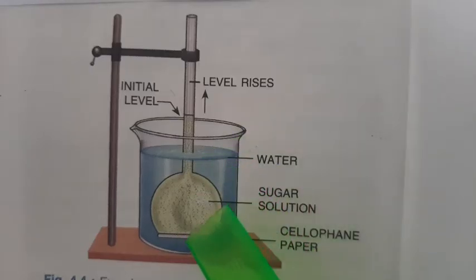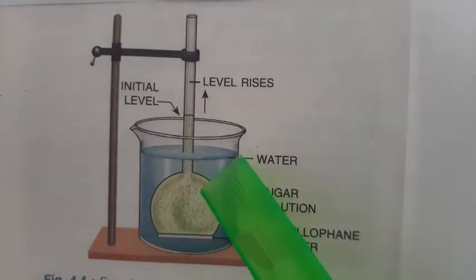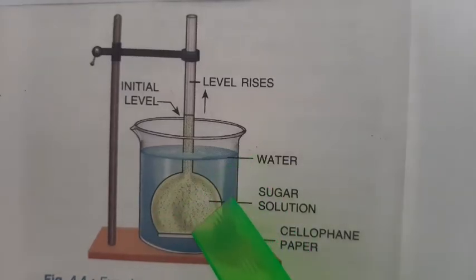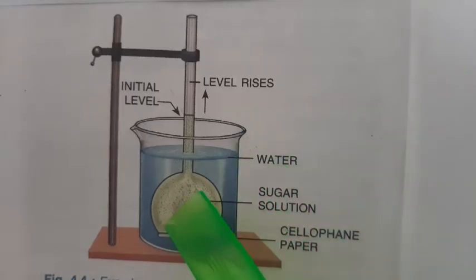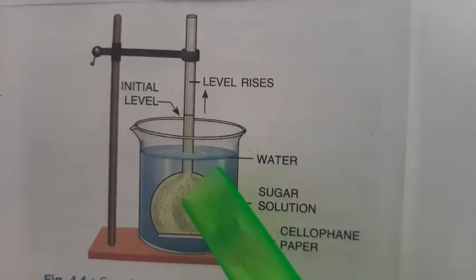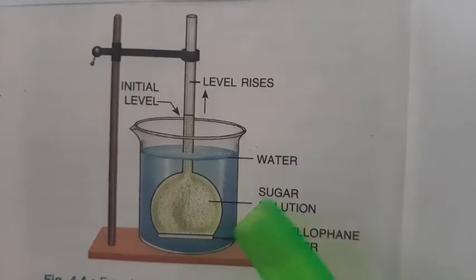At the mouth of the thistle funnel there was cellophane paper, and this cellophane paper has acted like a selectively permeable membrane, or a semi-permeable membrane. It has allowed water to get inside from outside, but no sugar molecules have come out from the thistle funnel.